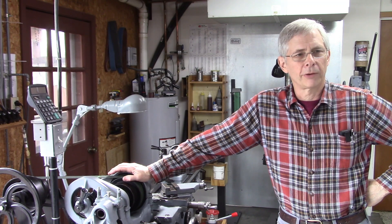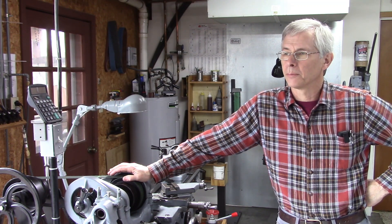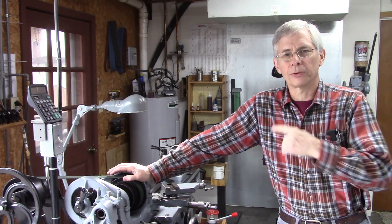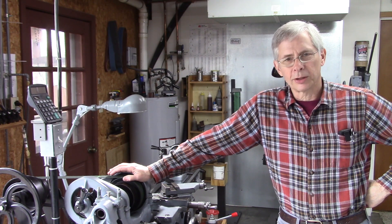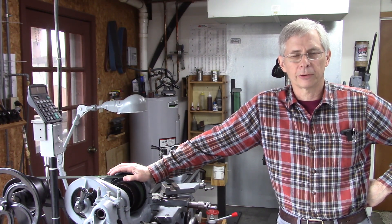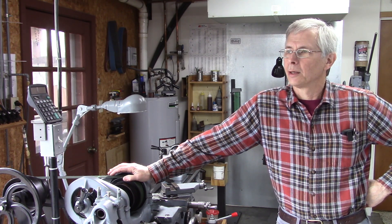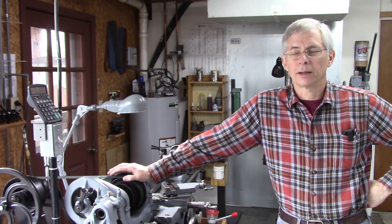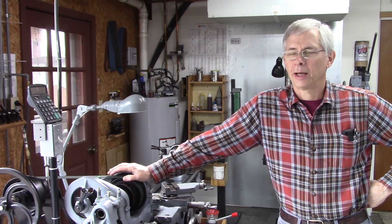So I thought I'd utilize that feature in my tailstock. After I made the video, I realized that most tailstocks on smaller lathes don't have that feature. In fact, when I rebuilt the South Bend, I put that feature in mine. So today's video is going to be on a new tailstock die holder that doesn't have to have that feature in the tailstock, and it's pretty simple to make. It eliminates the handle.